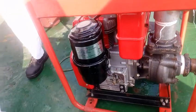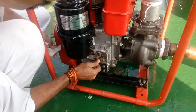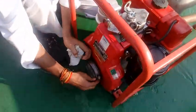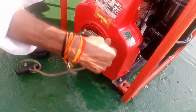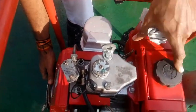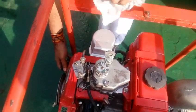Check the starting lever and put it in the starting position, then tighten it. Put the starting sprocket cord in the clockwise direction and put the decompression lever in position and stop.